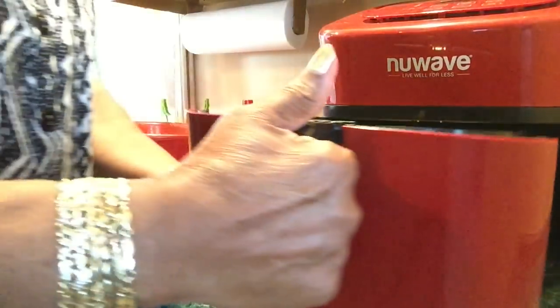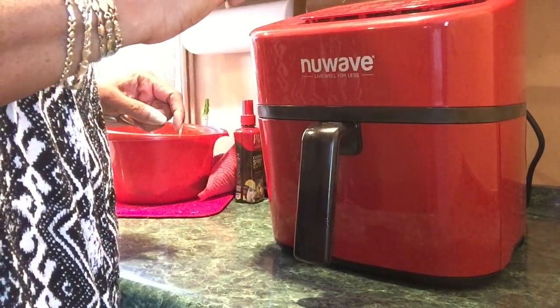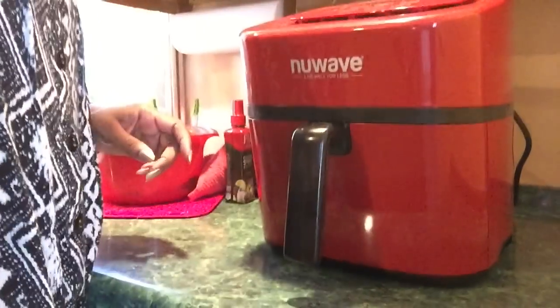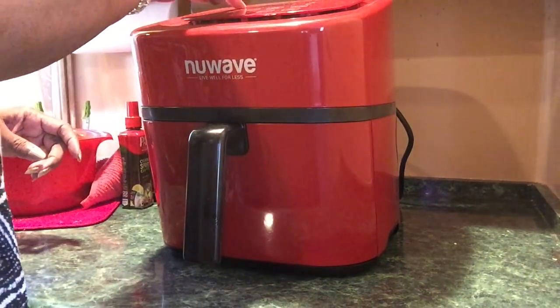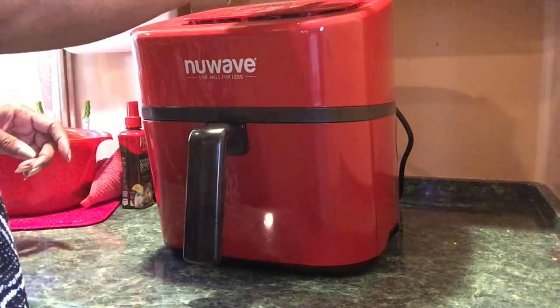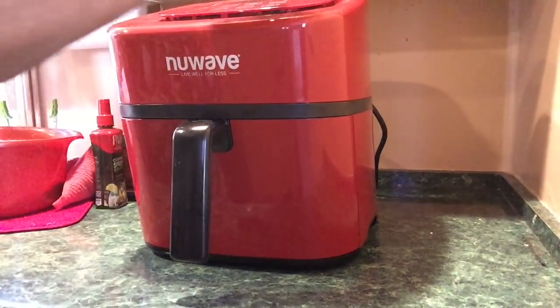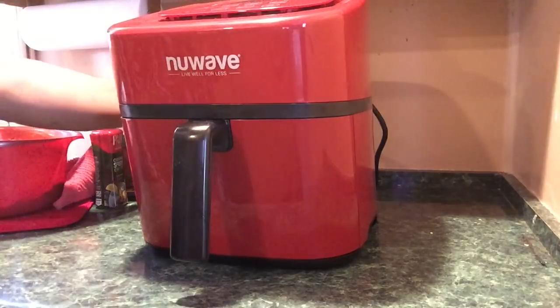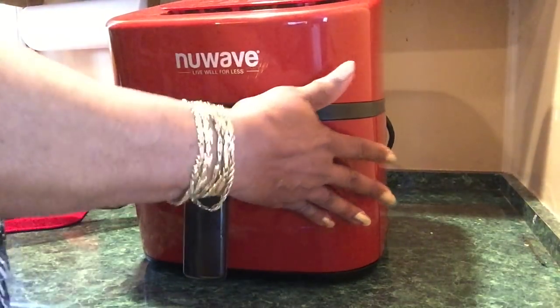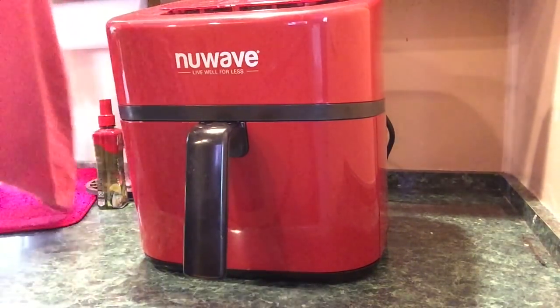I'm putting the basket in here. I didn't preheat it — somebody told me to preheat it. I'm going to turn it on. I'm going to set my temp for 400 and set the time for 22 minutes. I have to press start. The other one, the PowerXL, starts by itself — I don't have to touch it. I'll be back, y'all.